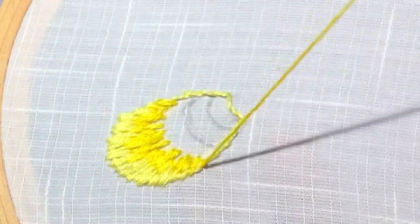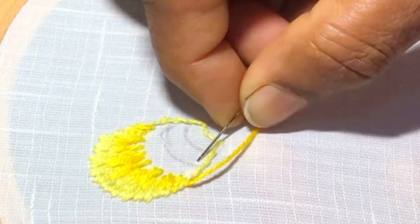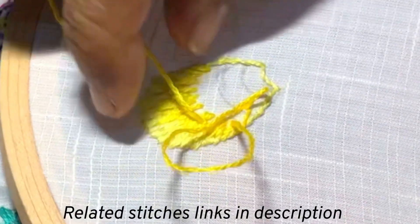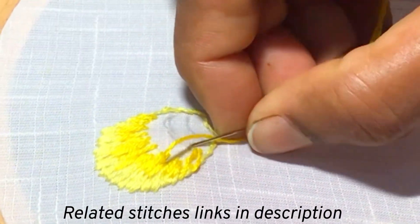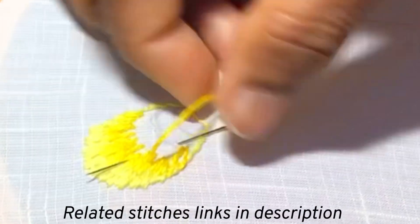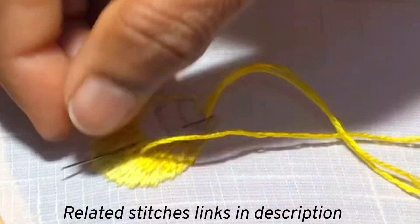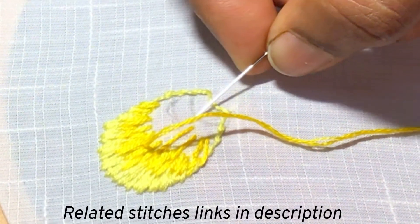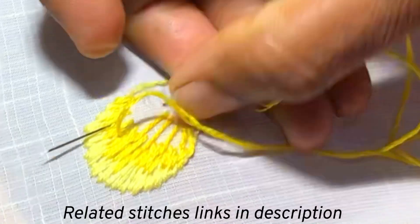After finishing the sides, you can continue with the third shade of the petal. Now I am using a slightly darker thread once again. Stitch long stitches which come to the middle of the next grid. At first, finish the long stitches, then again continue with short stitches in between as we did earlier.